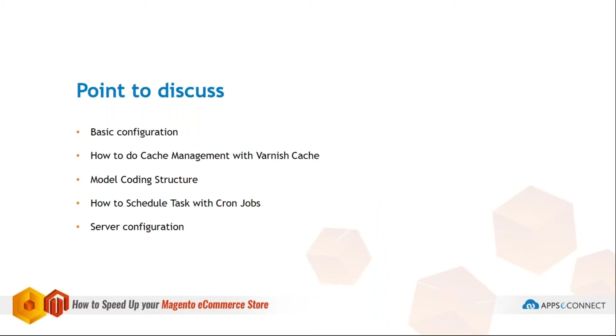The basic points we'll cover are: how to configure basic configuration of your Magento, how to do cache management with Varnish cache module, coding structure, how to schedule your tasks with cron jobs, and server configuration.